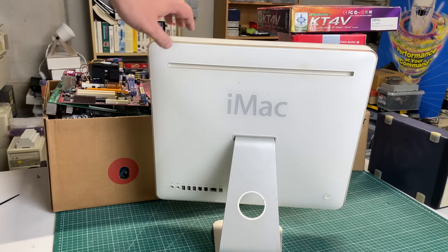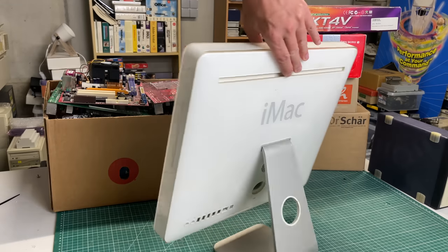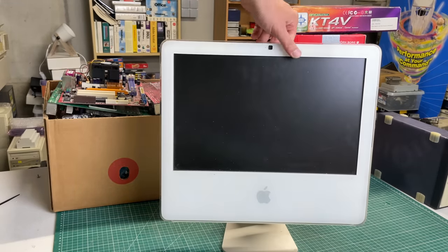I also have this early iMac. I never really worked with those — I did have an iMac at one point but I think it was like 2011. I'm pretty sure this one predates that with a couple of years, so again also looking forward to trying that one out.